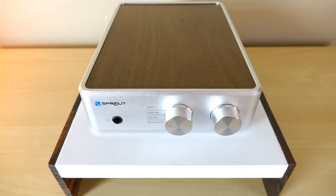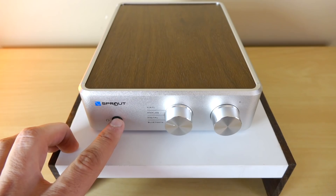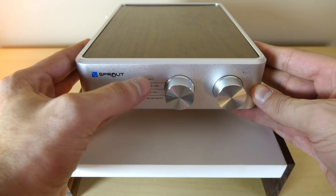I want to quickly go over what you get. First and foremost, as you can see, this is a very clean design. We have a headphone output here. Here's our analog input switch, and I love how the text is written so clearly on the front of the unit: Vinyl, Analog, Digital, Bluetooth. Simple.